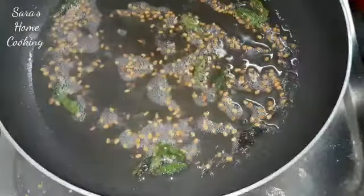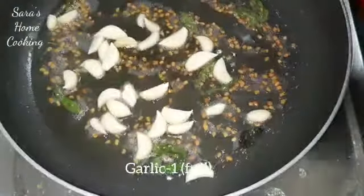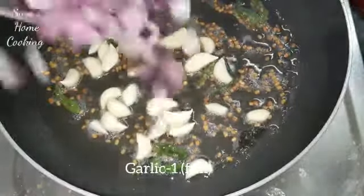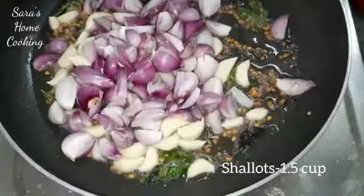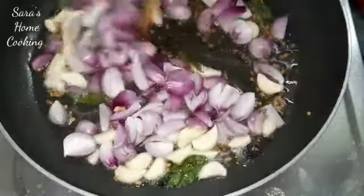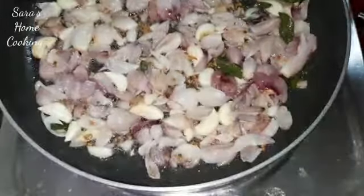Then we will add a plume of the bread. Let's fry the bread. Then we fry the bread. Add 2 potatoes.